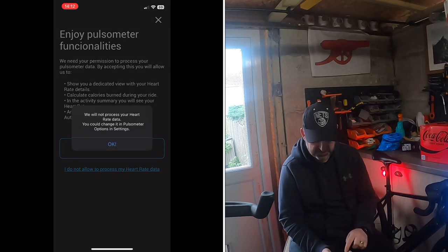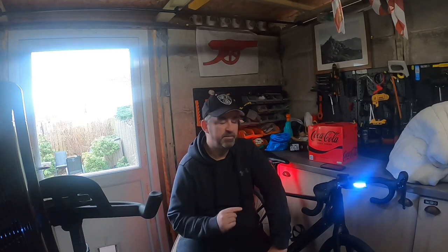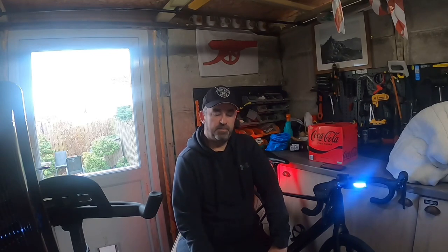So that's the updated eBikeMotion app — it looks a lot more professional. I'll have to give it a proper try out on a ride and let you know how it goes. If you've got any questions, put them in the comments and please like the videos. I've not been on the bike for a while — the weather's been terrible and I've had a bad chest — but I'll be out soon. I'll link my 12-month review and the Lake District ride in the description, so check those out. See you on the next one!